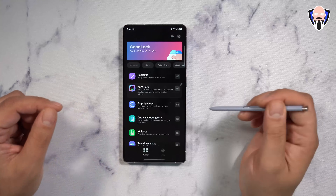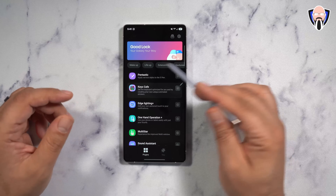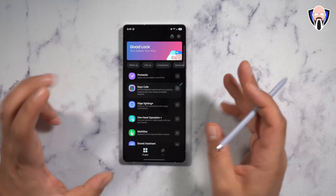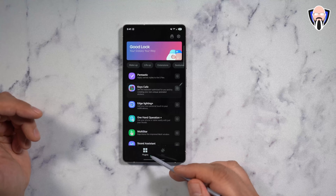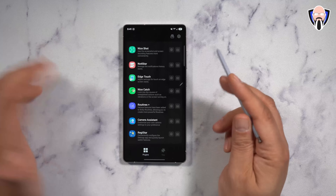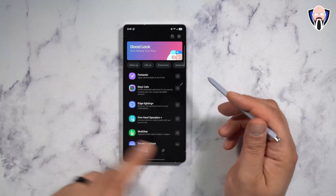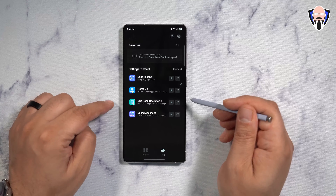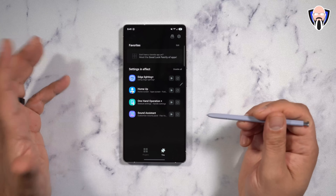We're going to start off by taking a look at the new UI for GoodLock 2025. You'll notice that we no longer have two categories where modules were split between two different types — they're called plugins now. You have access to all the plugins listed on one side, and on the right side, you have access to the ones you have installed: Edge Lighting Plus, HomeUp, One Handed, Operations Plus, and Sound Assistant.